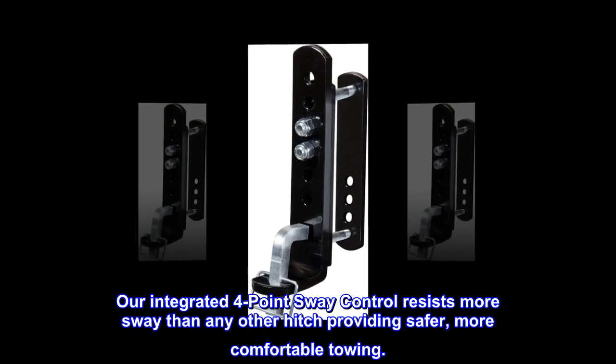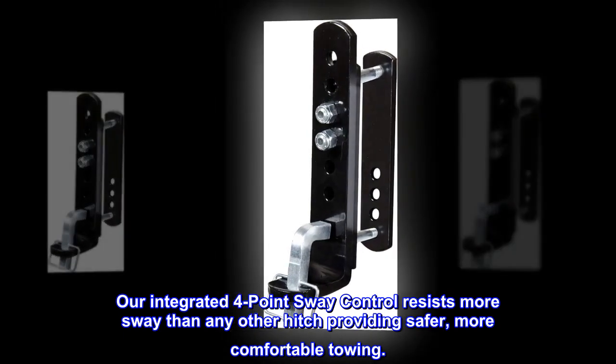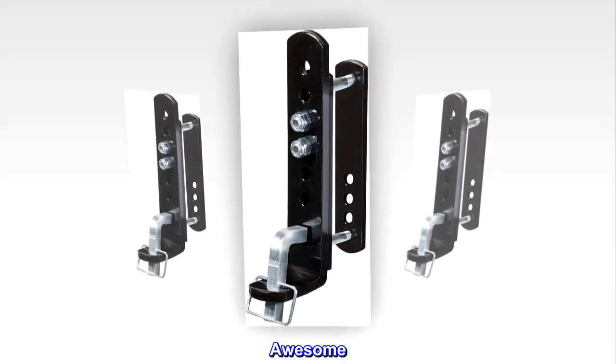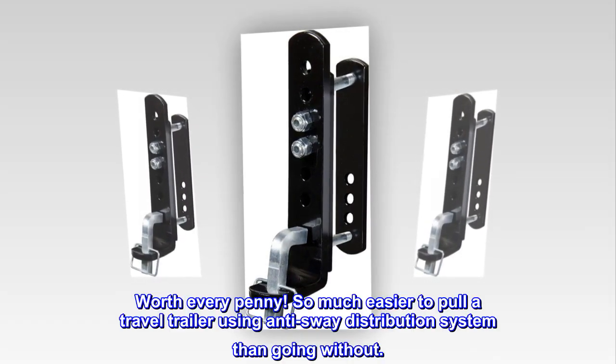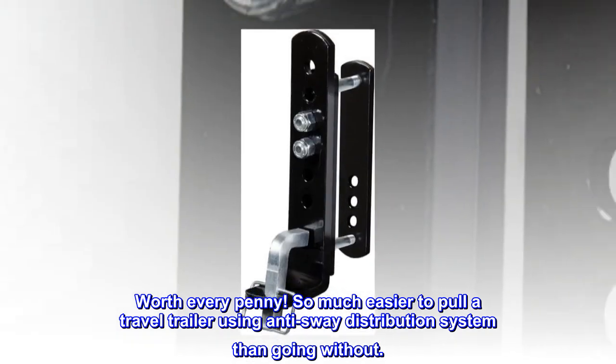Our integrated four-point sway control resists more sway than any other hitch, providing safer, more comfortable towing. Top reviews from the United States: "Awesome, worth every penny. So much easier to pull a travel trailer using an anti-sway distribution system than going without."